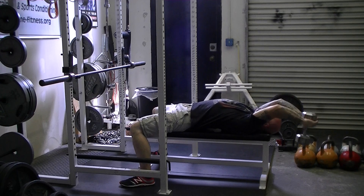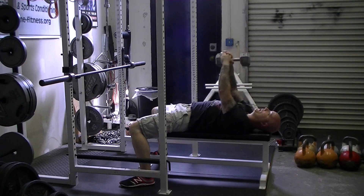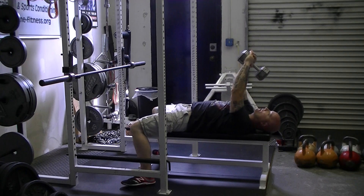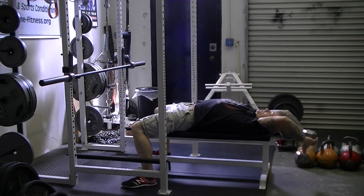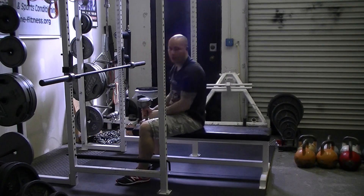Stretch the weight back behind your head and then pull the weight up and over using the lats. You should feel the stretch right underneath the armpit. That's your dumbbell pullover.